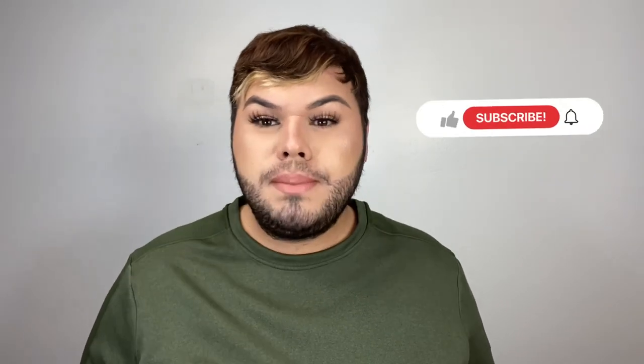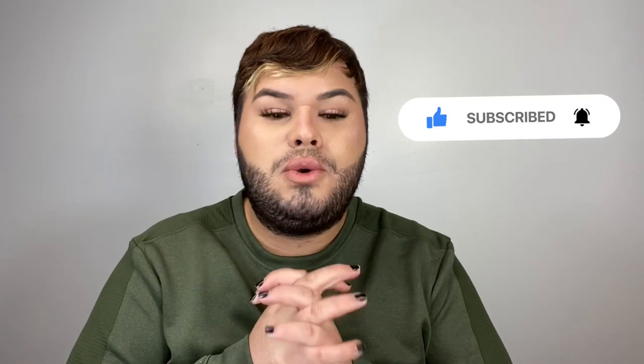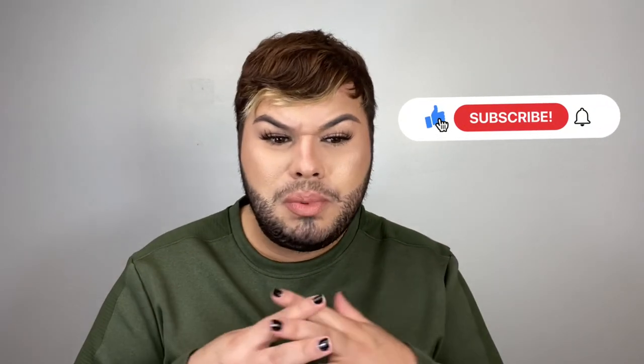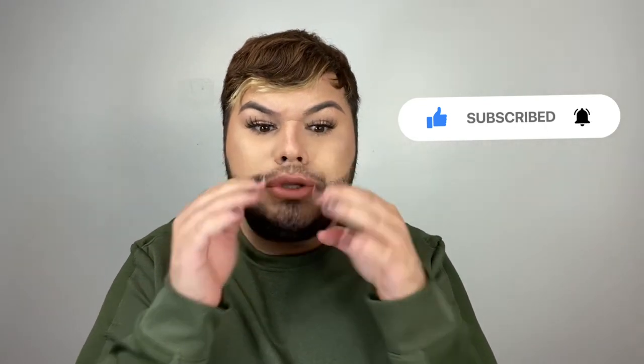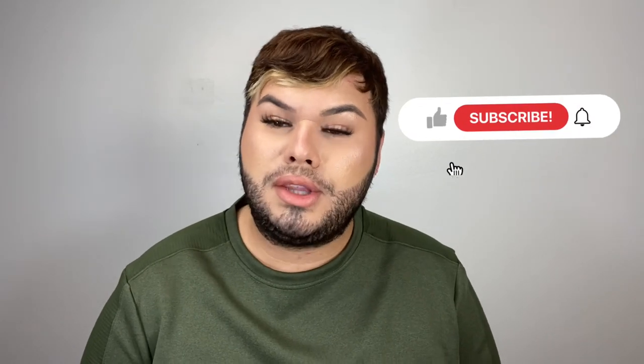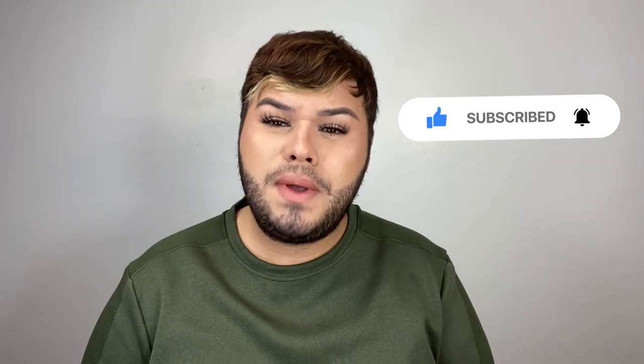Thank you so much for watching guys. If you have not subscribed to the channel, this is your moment — don't forget to subscribe, it helps us enormously. Give us a thumbs up and leave a comment down below. Which side did you like best? How do you feel about the price point? Are you liking these types of reviews? Let me know so I can continue to give you this content or elevate or downsize — whatever you guys want to see. That's what we're here for on the Doofy channel. And girl, binge watch — it's a thing. I'll catch you on the next one, bye!